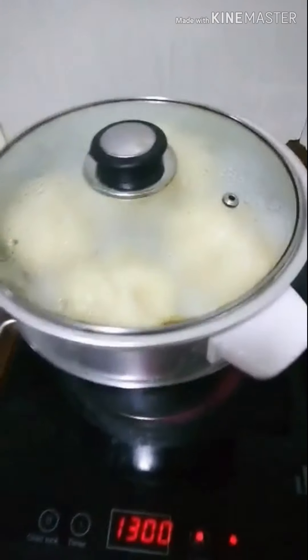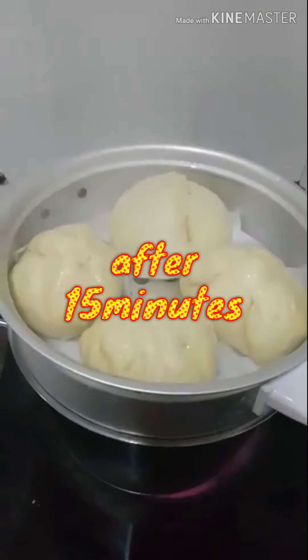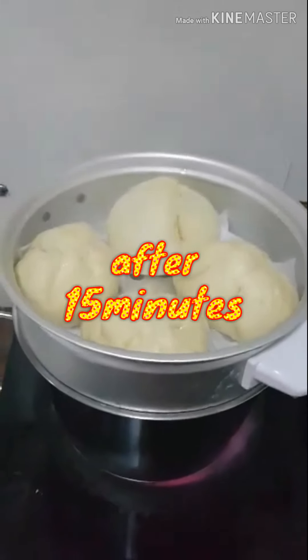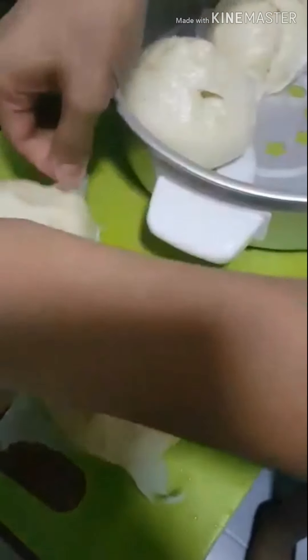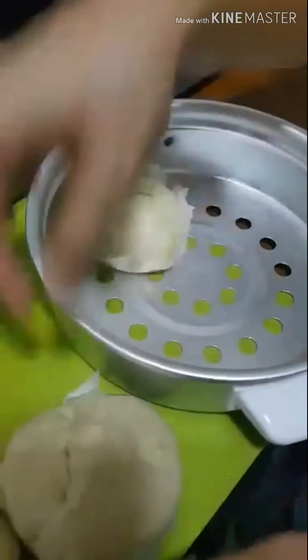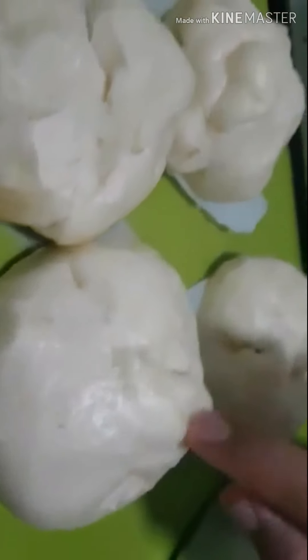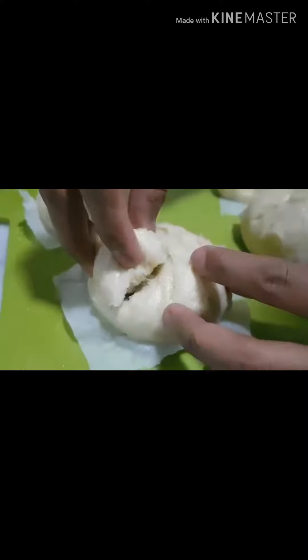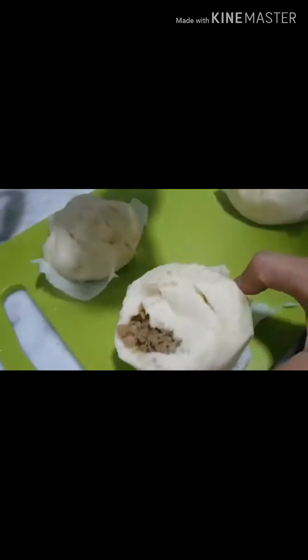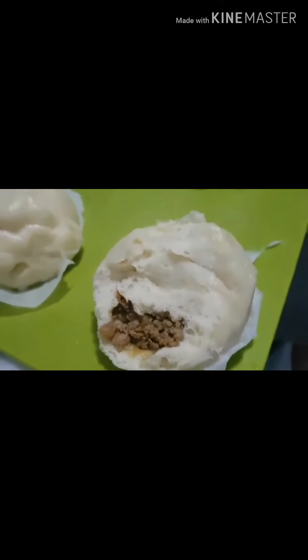First siopaw! After 15 minutes, perfect. After 45 minutes, ayan na ang ating siopaw. Perfect — they have a good size, sakto lang sa kamay ko ang ating siopaw. Mmm, yummy. Yeah, man!